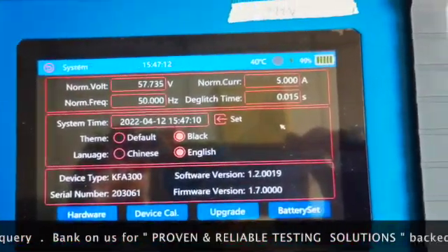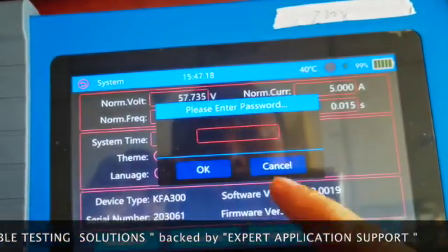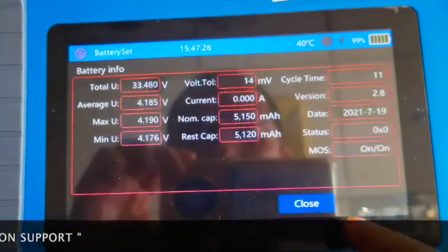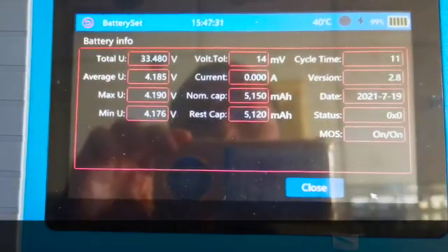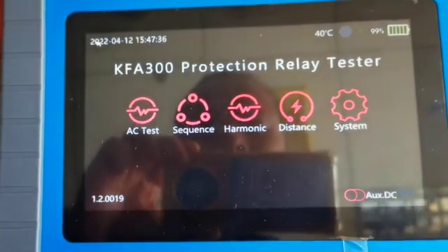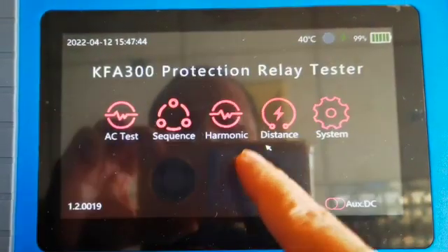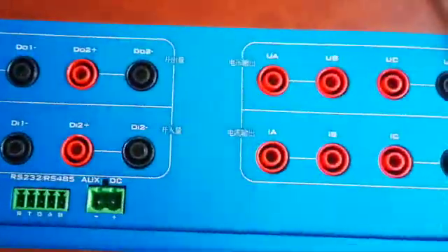Its weight is less than 3.5 kg, which includes a lithium-ion battery that can power the kit for at least eight hours, with a current injection time of more than one hour on that battery. On this screen you can see the battery information, and if we look at the auxiliary DC module, the user has the option of 24/48 volt or 110/220 volt in auxiliary DC.